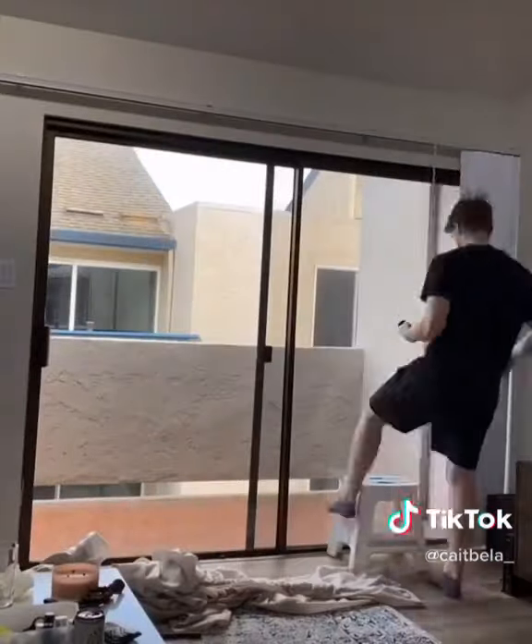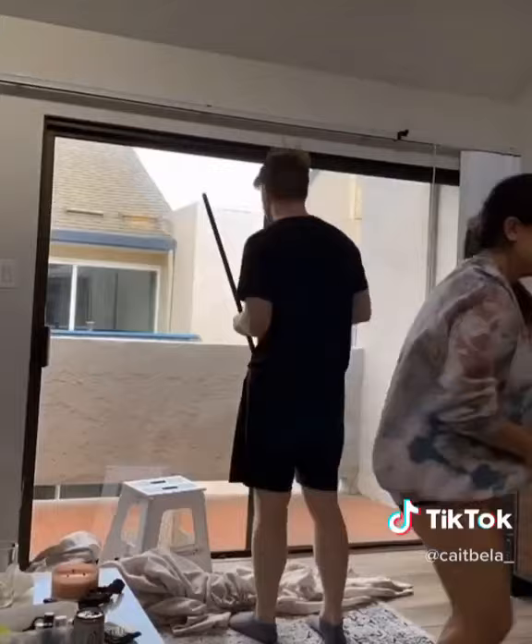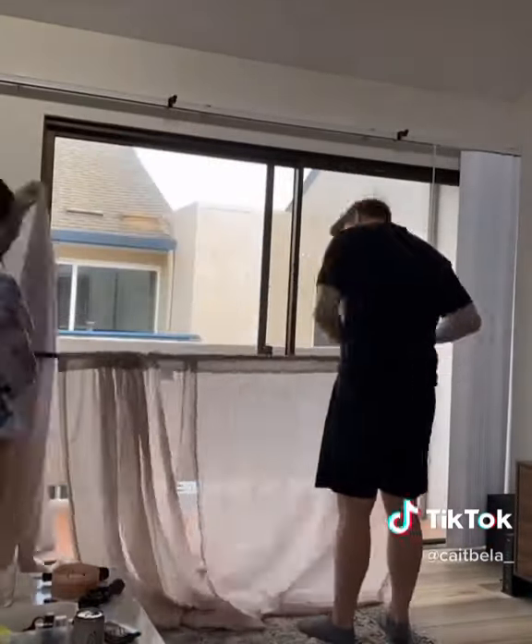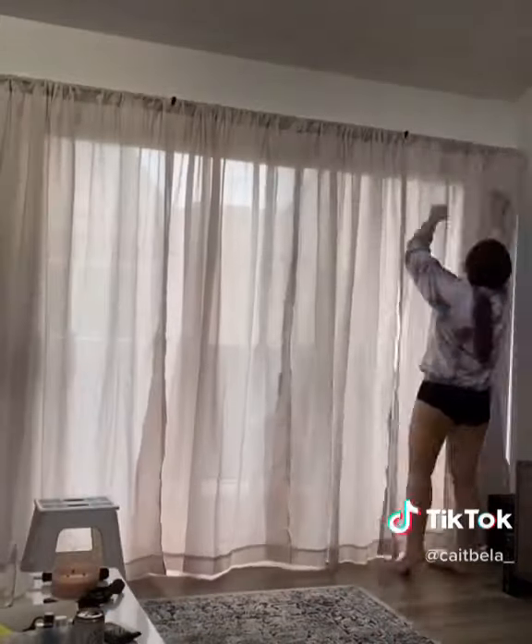We took off some of the blinds and put them in storage just because we wanted to let more sunlight into our space. We got the brackets installed correctly, put those curtain panels on the rod, and then just hung them up — and boom, that's it.